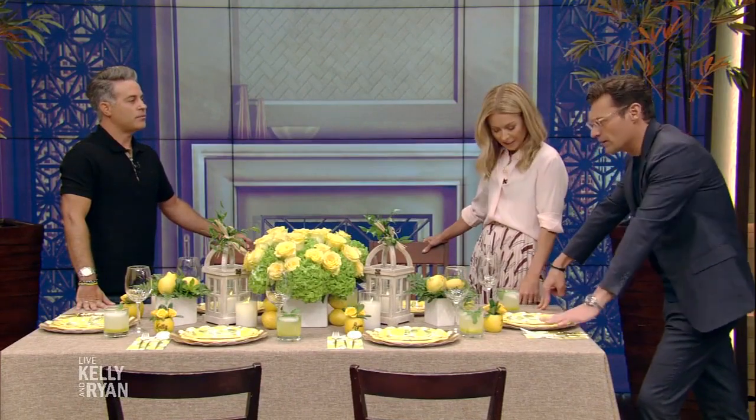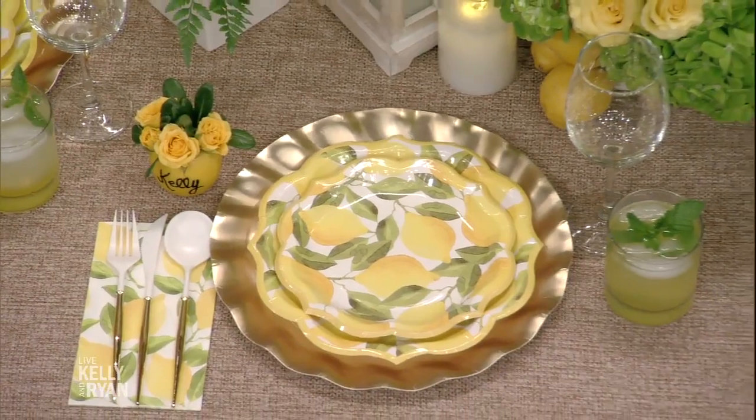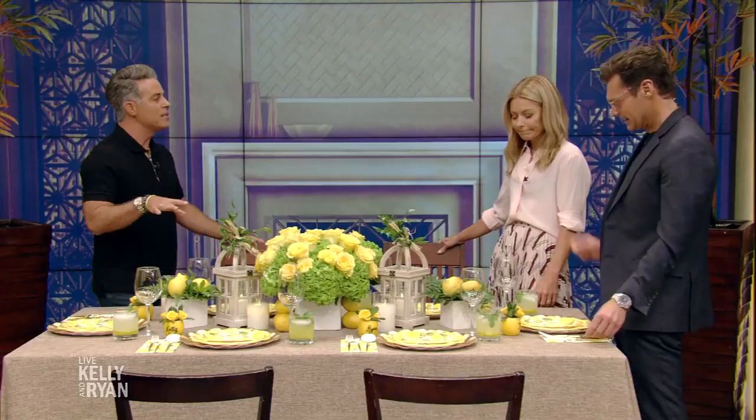Place settings — can all the utensils go on the left? Yes. An easy way to remember: our friend Beyoncé has a song, 'To the Left, To the Left.' So all your utensils are to the left. And your drinking glass is always to the right — it's always the right time to have a cocktail. Perfect way to remember.